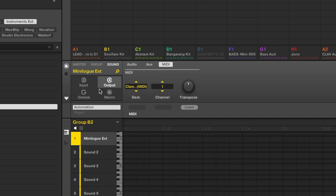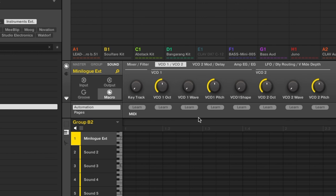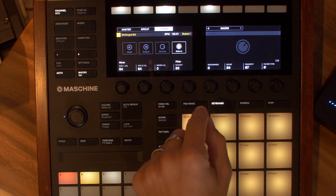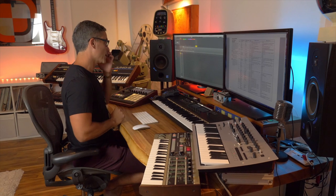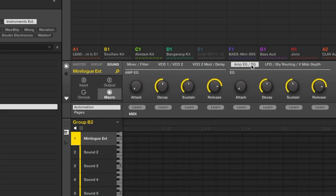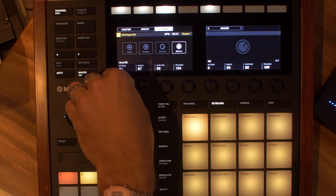Let's look at what this preset gives you. Click on the macro tab and you can see a whole bunch of pages of parameters assigned to the eight rotary encoders on your Maschine. On page one you'll see things like filter cutoff — so let's try playing with the filter. All of this can be recorded onto your track; you can use Maschine to control any of these CC parameters. Everything on this device is mostly mapped out. I can go to amplitude and start playing around with attack and release.